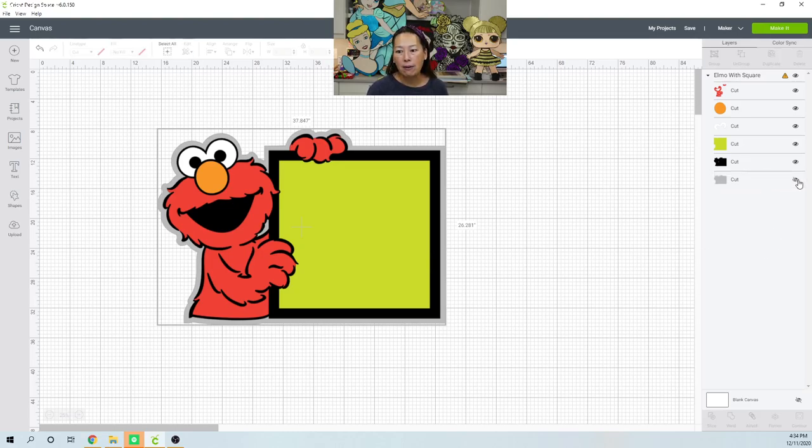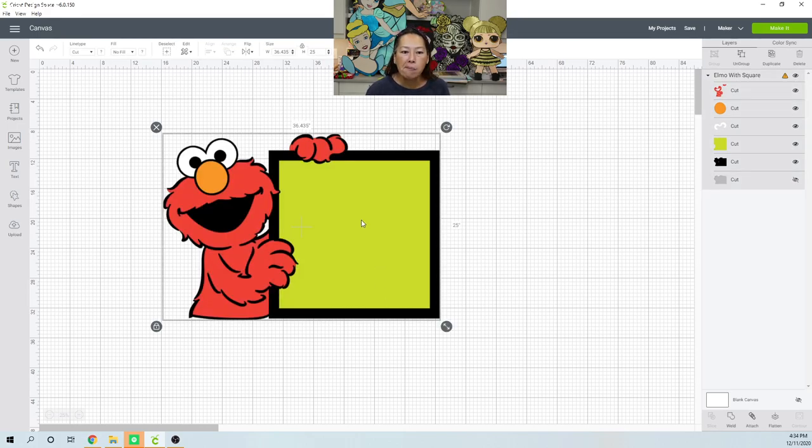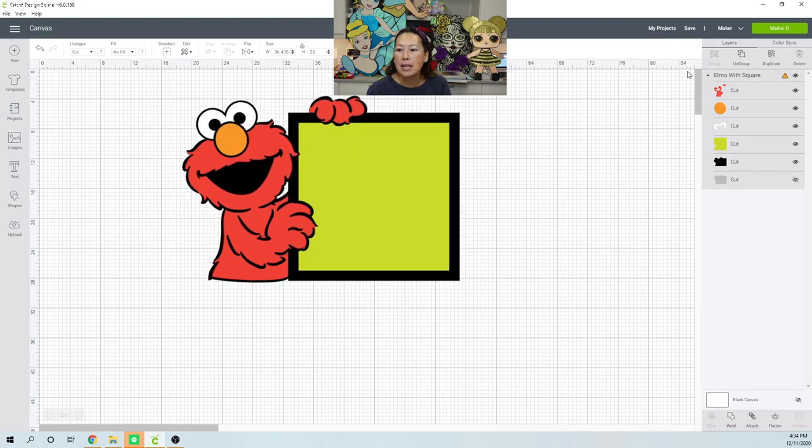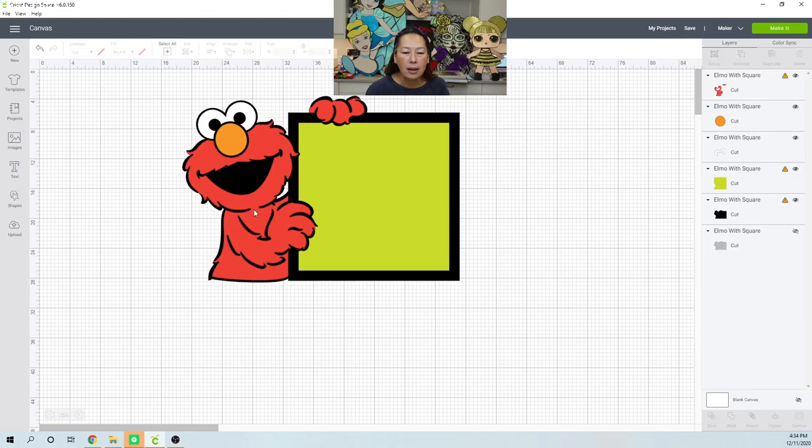I'm gonna hide it for now. So I want this to be about 11 inches, so 11 plus 11. Let's make the height — I think 25 is good. Let's just see what we have. I'm literally looking at this on the fly. Okay, let's ungroup this for a second and let's attach this little line right here.